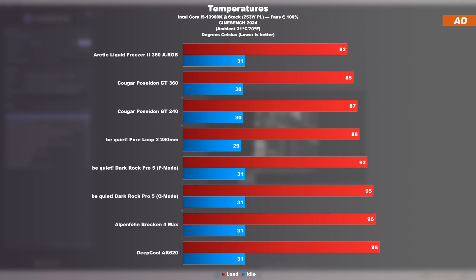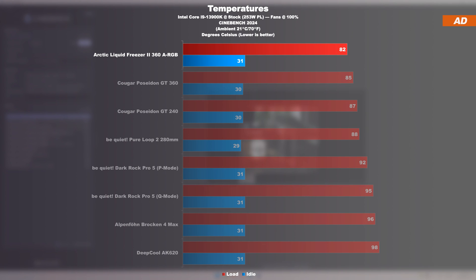If we move on to the Cinebench 2024 test, the AVX load seems to increase even further, only causing the temperatures to rise. But here too the Liquid Freezer 2 shines, although we no longer report that big of an edge over the competition. Still, three degrees Celsius less on the Arctic model shouldn't be ignored. The unit by Arctic does indeed deserve its praise.